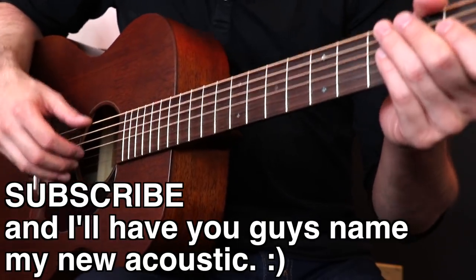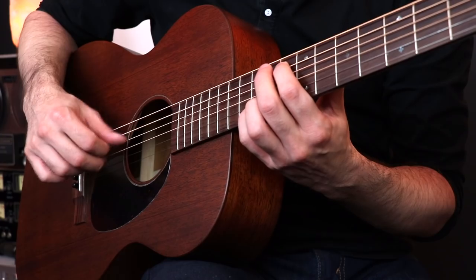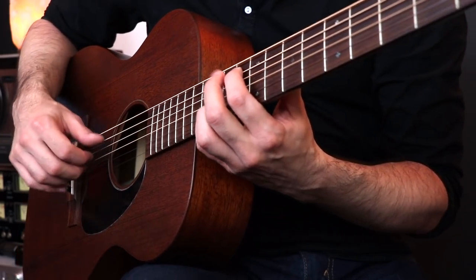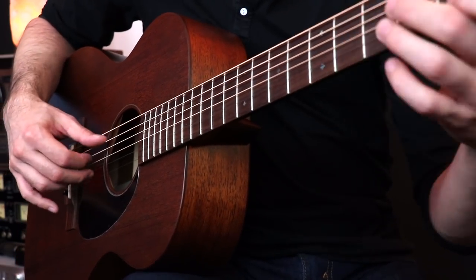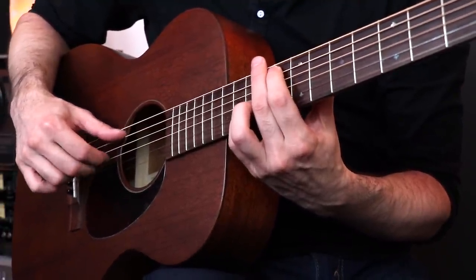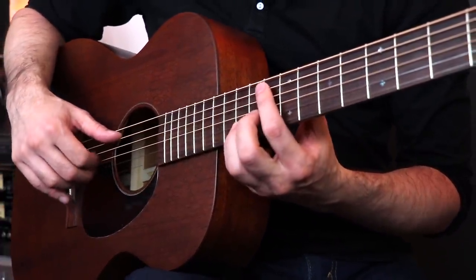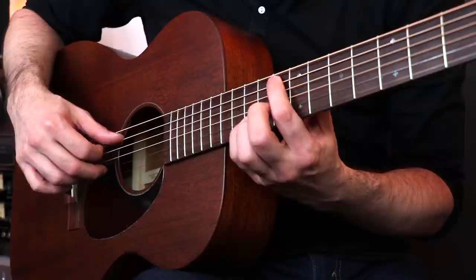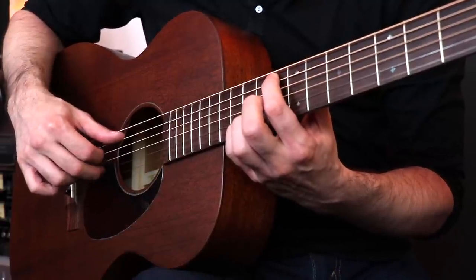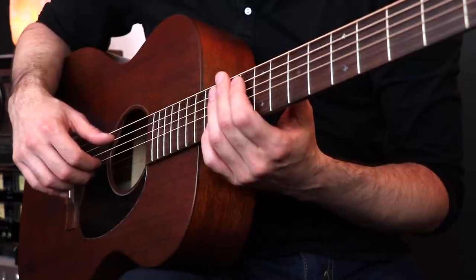I used to play it right up here at this high part like this — watch my picking hand especially. So that's the part right after the build up in the beginning, you climb up and get to the top. The problem with that is you're playing a lot of bass notes — watch my thumb. It's way too much low end going on when you play it like that. But it sounded good enough to pass.